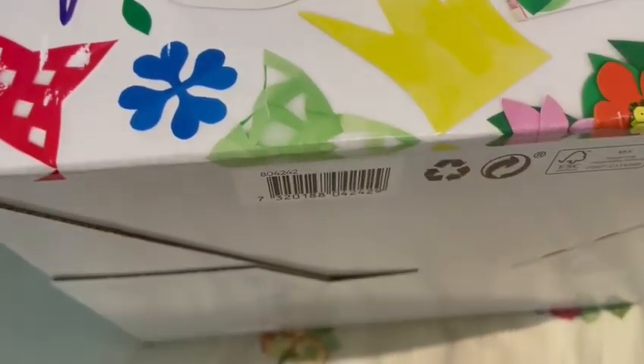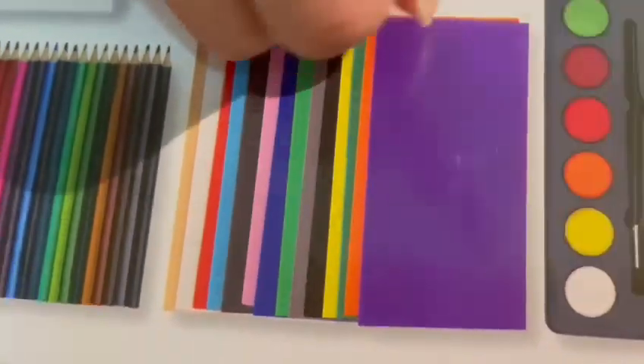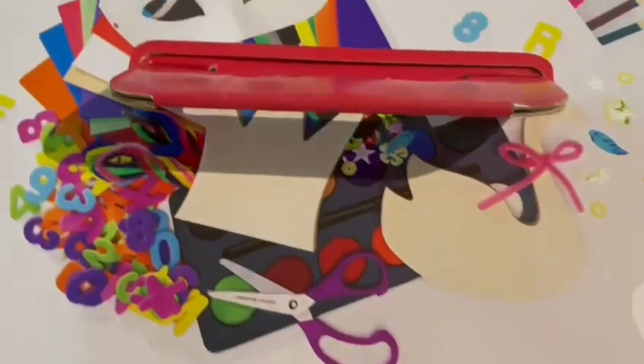We got this crafting box with a lot of materials inside. It has pencils, felt, watercolor paint, and a mask and all of these accessories. So now let's open it.